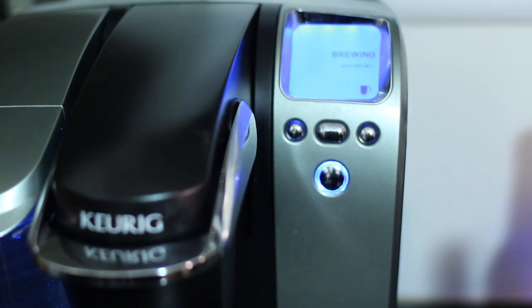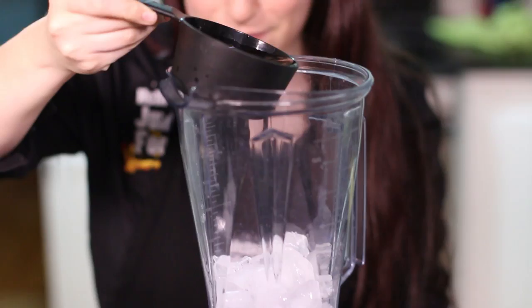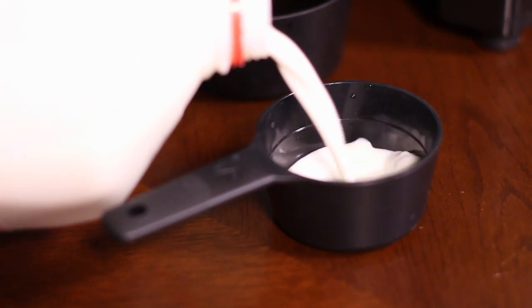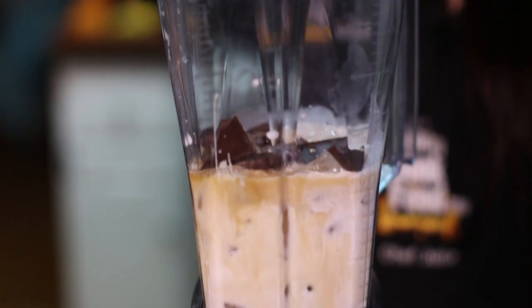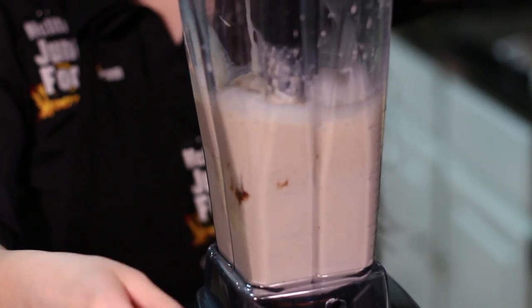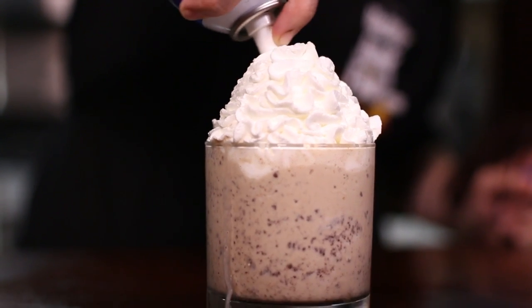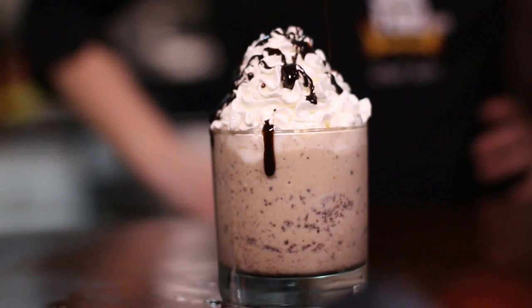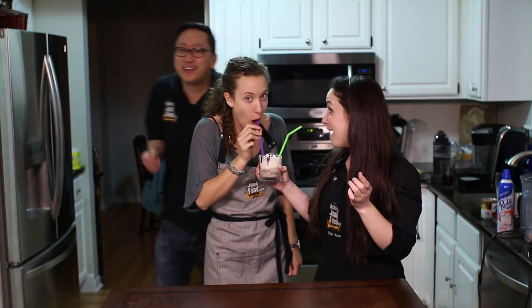And the final one — Julia's favorite: the Java Chip. To start, you're going to brew some coffee and make sure it's chilled. We used a Keurig. A pint glass of ice went into the blender, then the cold-brewed coffee, a quarter cup of milk, a quarter cup of heavy cream, three tablespoons of sweetened condensed milk, and three Ghirardelli dark chocolate squares. Blend it all up, top it off with whipped cream and a little mocha sauce on top, and you've got yourself Julia's favorite drink. It tastes just like it!